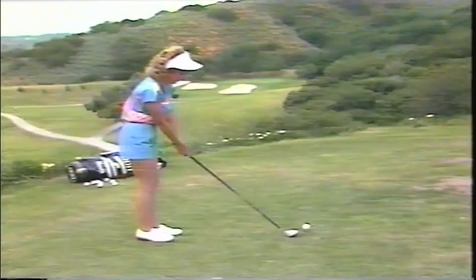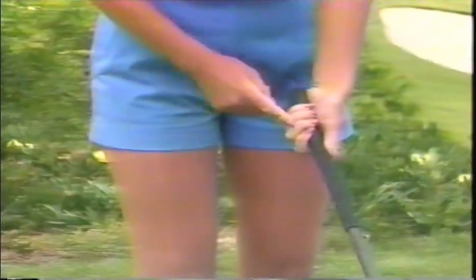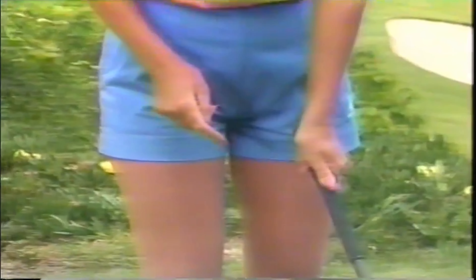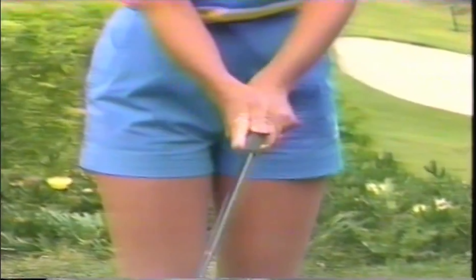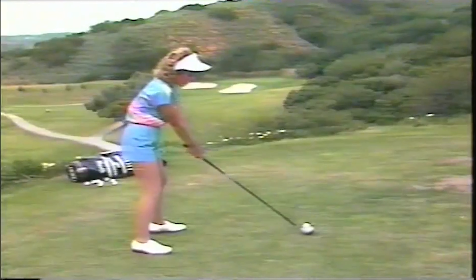Let's check those basic fundamentals again. Always hold on with the last three fingers of your left hand. Make sure that the V is pointing somewhere between your right shoulder and your chin. Hold this indentation over your left thumb. Close it down and hold on with your thumb and your right forefinger. Keep hold of those two, and it all should form as one. Make sure at the top of your swing that you're holding on with the last three fingers and the first two of your right hand — that's all there is to it.